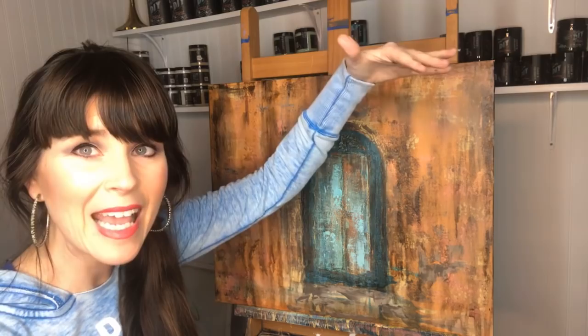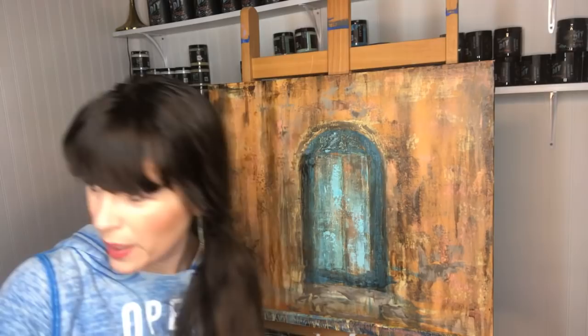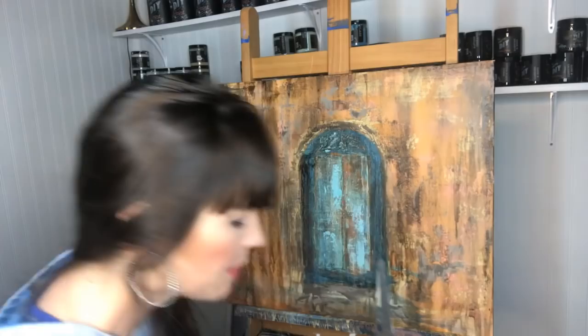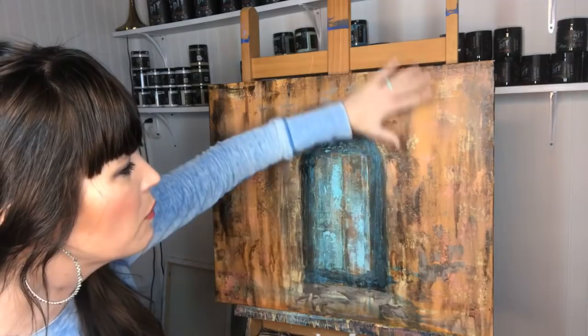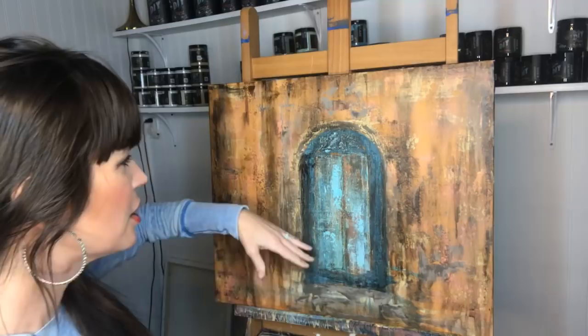I took a product called dark and decrepit and it's a stain. I put it over the entire piece after I wet the canvas. I always have a water bottle handy. After I sprayed the entire canvas, I put on my product called dark and decrepit - it's basically like a stain or a glaze. I've watered it down, and then I took my scraper and just scraped off for some added texture and let some of that color pull through. The favorite of course is the door.